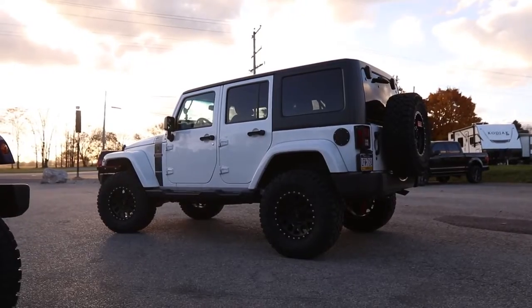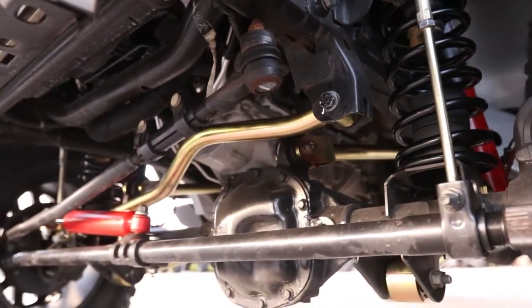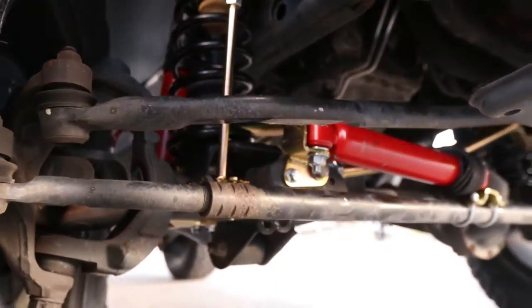This one behind me — the white one — we installed the Metal Cloak three and a half inch Game Changer kit, while the purple one we installed the three and a half inch Dual Rate kit. These are the two kits that Metal Cloak offers. One thing I make sure we always include whenever we're doing either kit is their Rock Sport steering stabilizer, to match the Rock Sport shocks that both Jeeps are already equipped with. You can add shocks from a whole host of different companies, but I like getting shocks specifically for Metal Cloak so that the lengths are exactly right for maximum articulation.